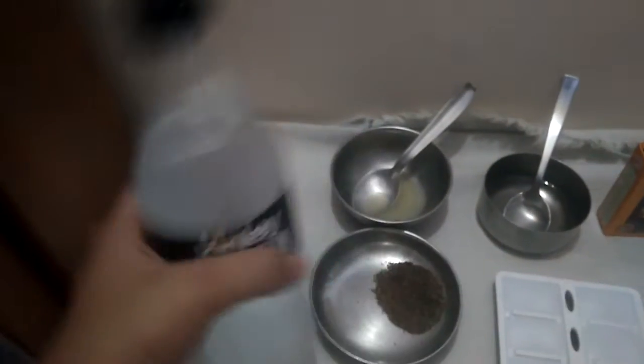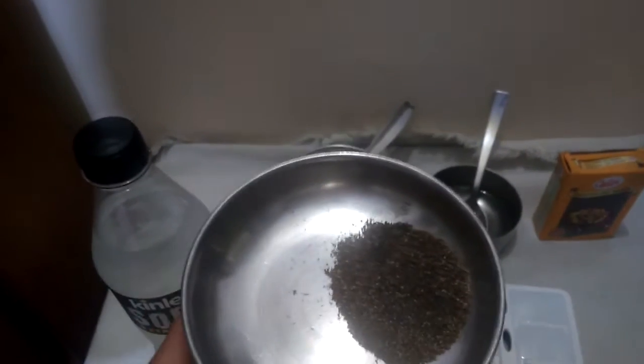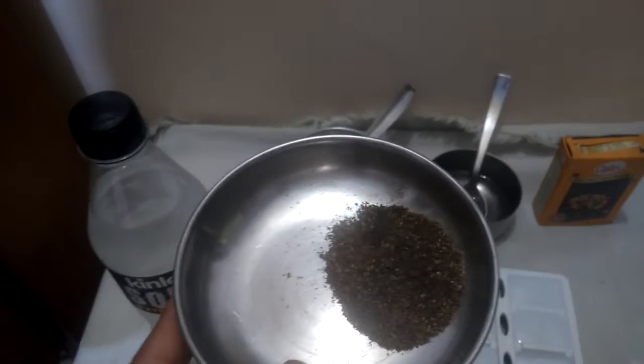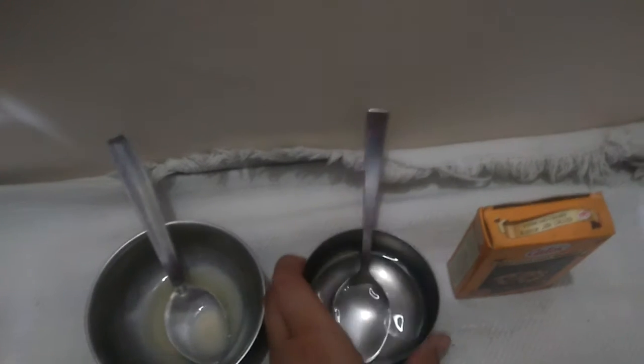I have made soda, you can see. Chocolate and sugar.